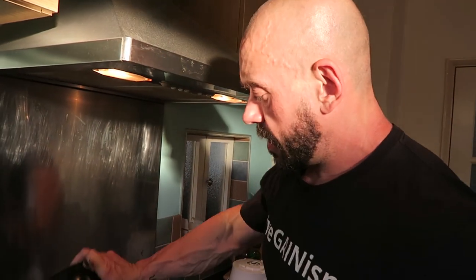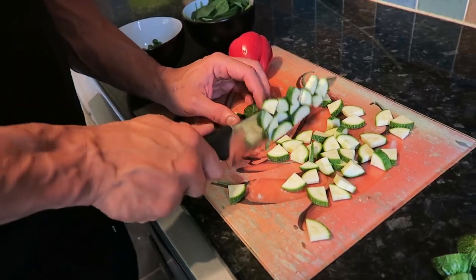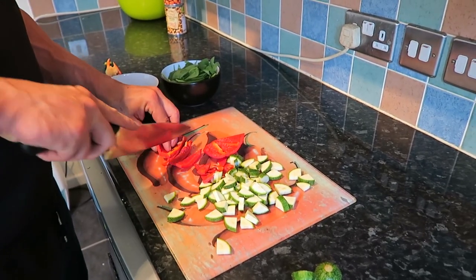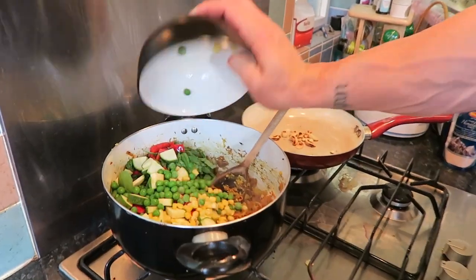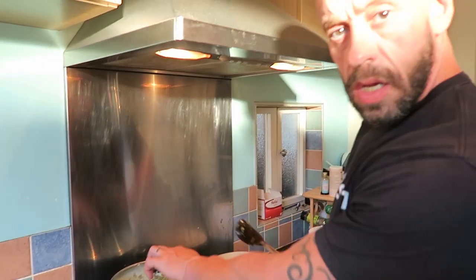So now we add all the spices and stir those in for a minute, allowing them all to cook nicely. Mmm, that aroma is getting right up my snout — in a good way! Chop the other vegetables. So now the rest of the veggies go in with a splash more water. Cover and cook for a further five minutes.